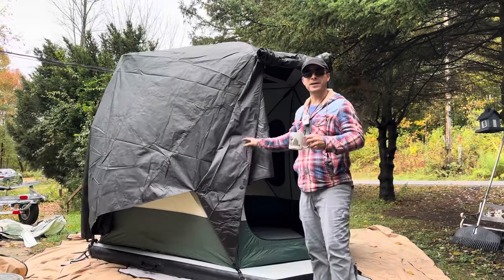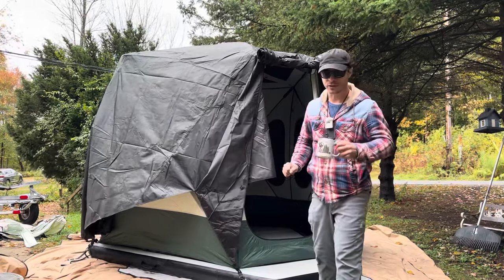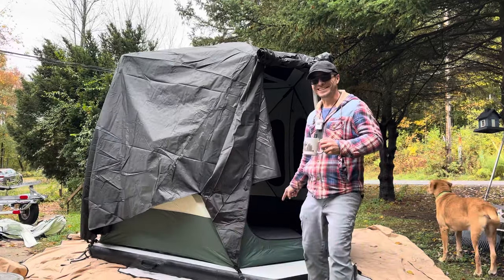With this canopy they claim you can use it in the wintertime. We'll be using this in the winter. Here comes Remy, my trusty assistant. I'm really excited about this floor.